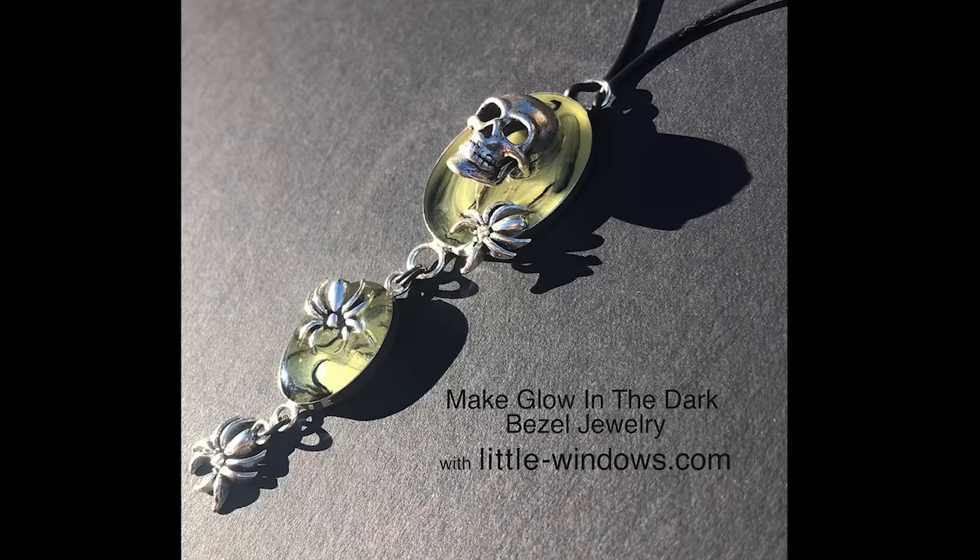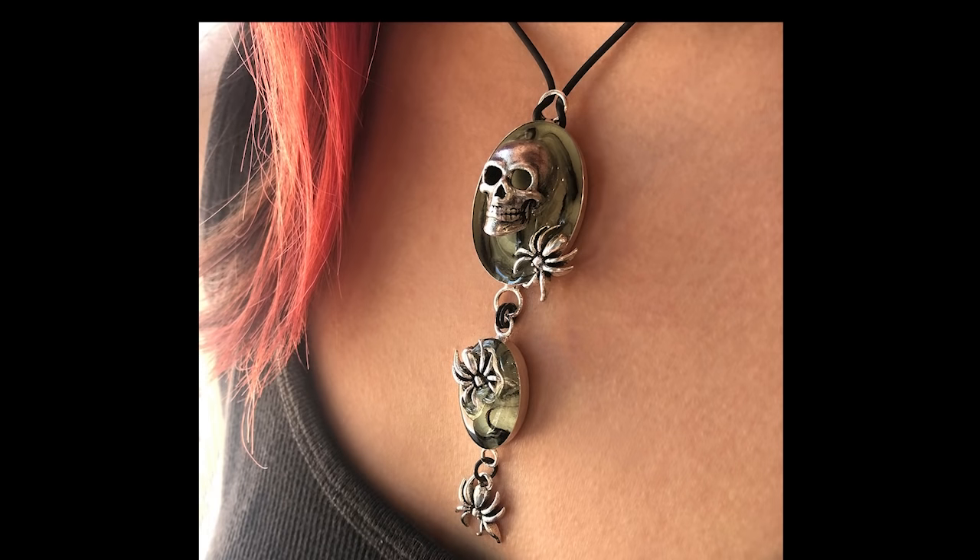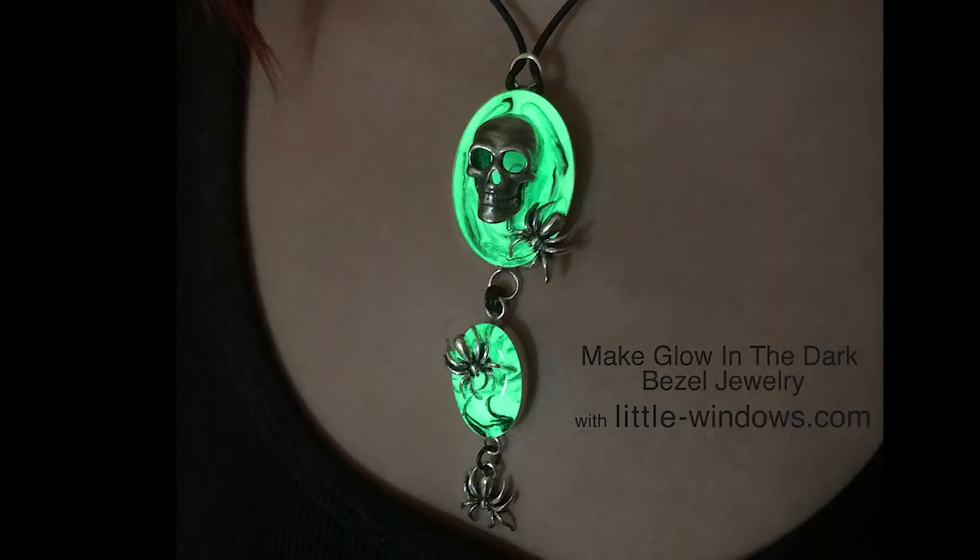First, I'll show you how to make this skull and spiders necklace. This uses one medium oval bezel and one small oval bezel. I have three little spider charms and a skull charm. The skull and the top two spiders came with rings on them — I just snipped those off. This project will be made in three layers.